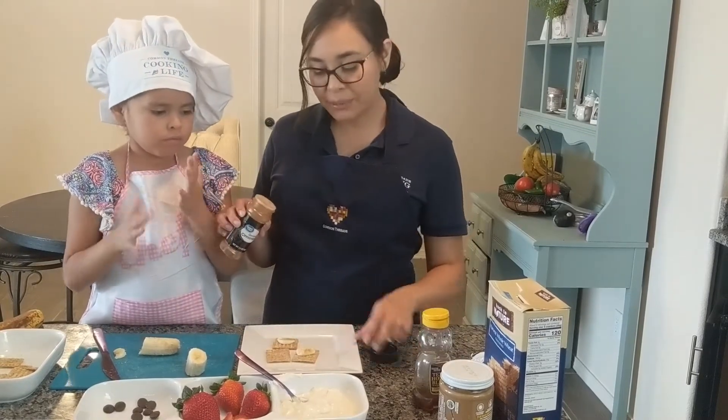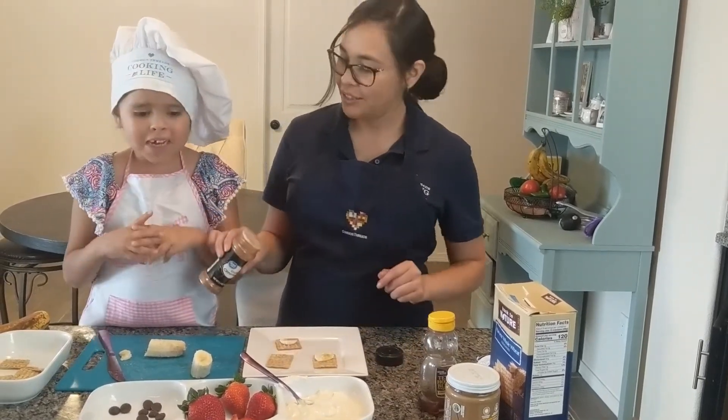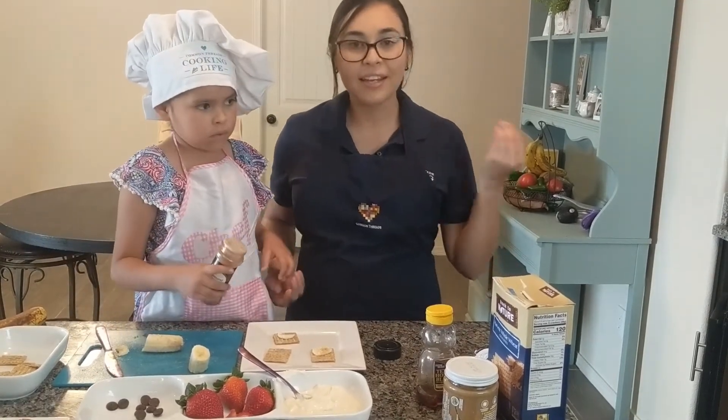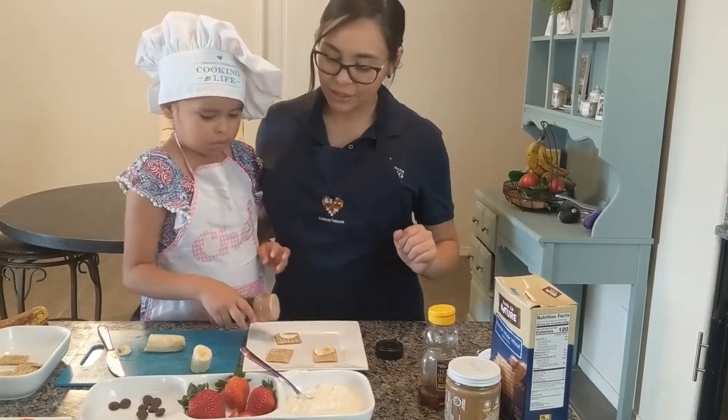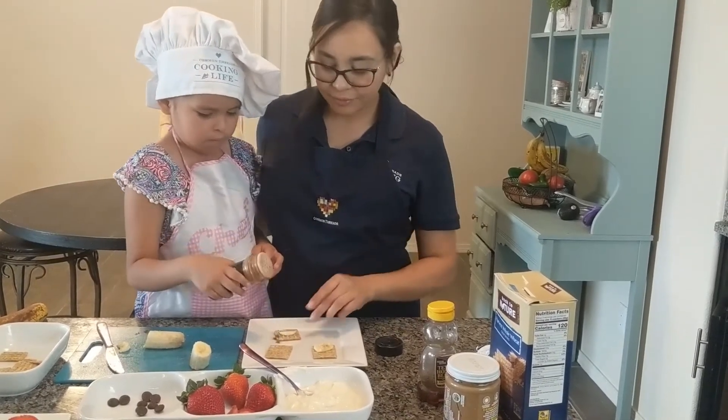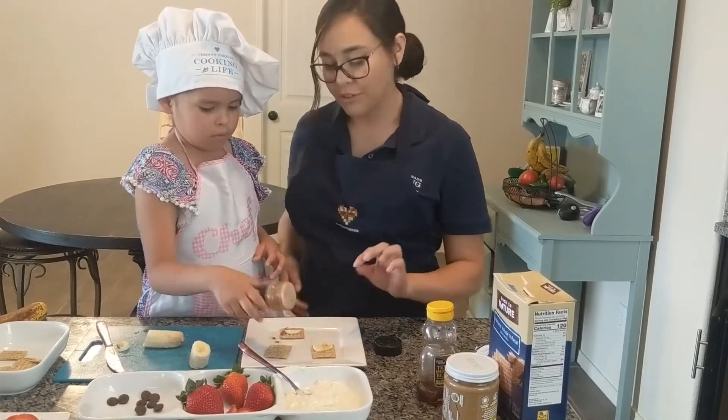Next, we're going to sprinkle a little bit of cinnamon on one of the crackers. We do not want too much cinnamon because then it comes off a little bit spicy. So we just want very little cinnamon just to add some flavor. Very good. Just on one of them.